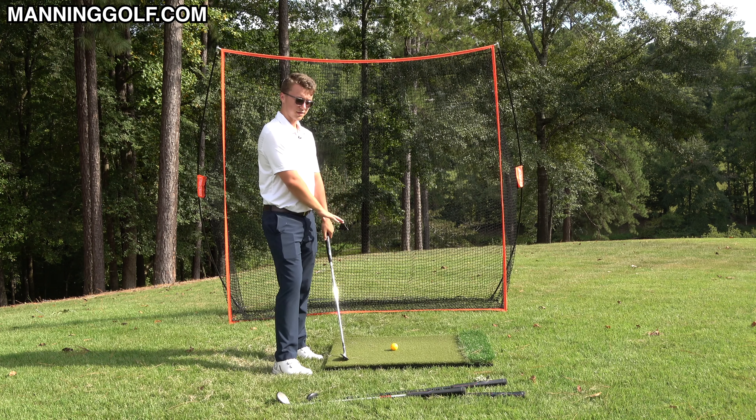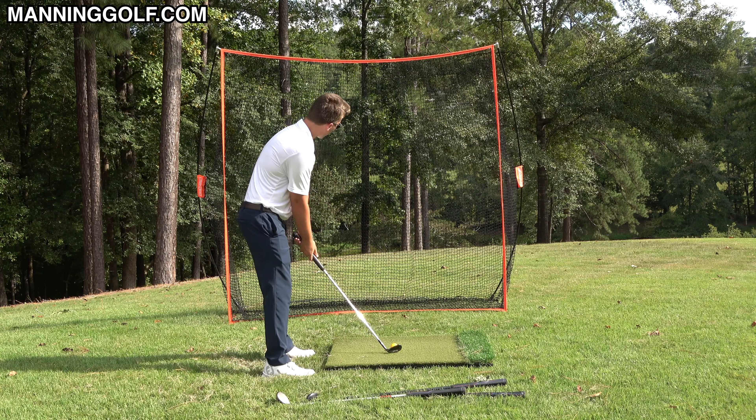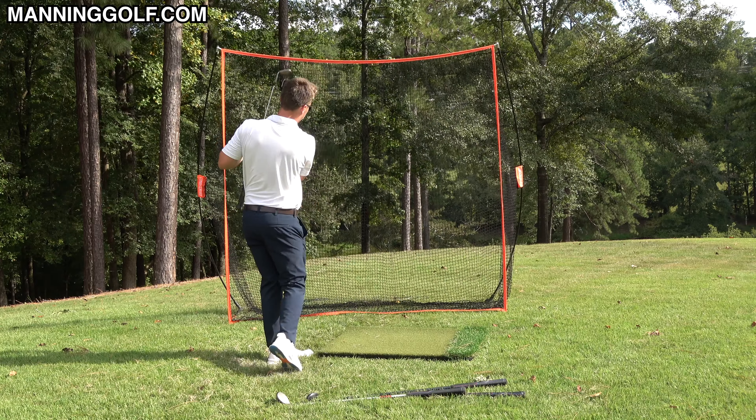It all starts at that setup position. Most people can get away with it with a wedge, pitching wedge, or nine iron, but then it just starts to get harder — six iron, five iron starts to get harder. Let's see if I can hit this wedge lifting my arms. Yep, I definitely got away with it.